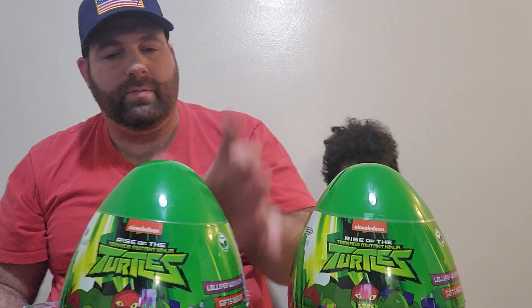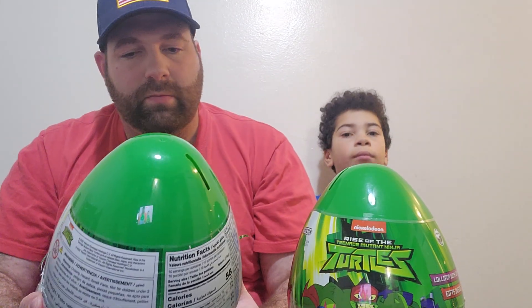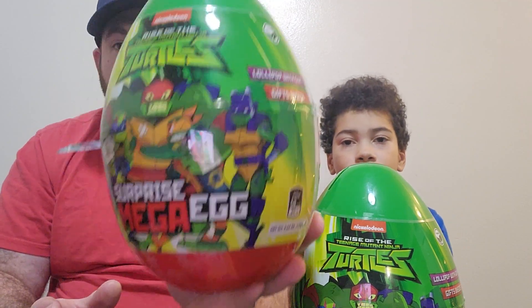Hey guys, so we're gonna do an unboxing of the Teenage Mutant Ninja Turtles Super Mega Egg.